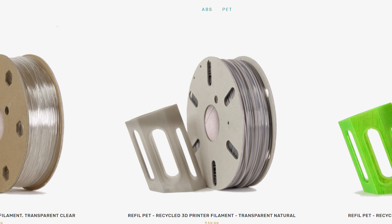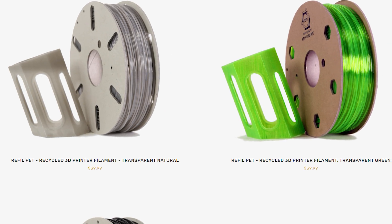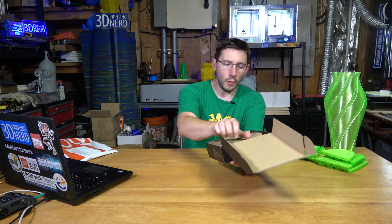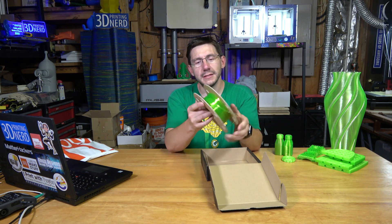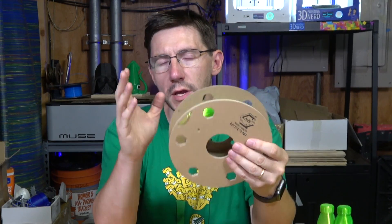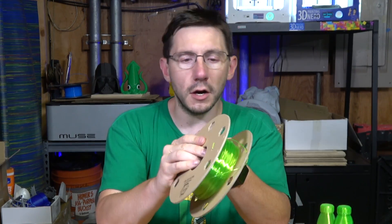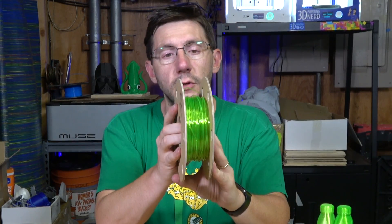This is PET, 90% recycled, made from old bottles. It's a 0.75 kilogram roll of 1.75 millimeter filament. Once you open it up, you get a roll — I've already printed quite a lot with it. It comes on a cardboard spool, similar to the Protopasta spools but a different thickness of cardboard. It looks like it's held together with some strategically placed glue.